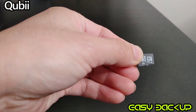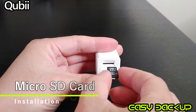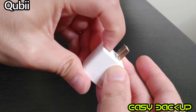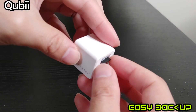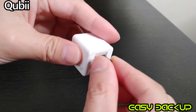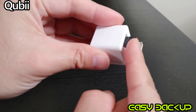Let's install the micro SD card into Qubii. You'll hear a click once you fully insert your micro SD card. In case you're wondering, this SD card will only fit one way. Let's try flipping it to the other side — it won't go in.